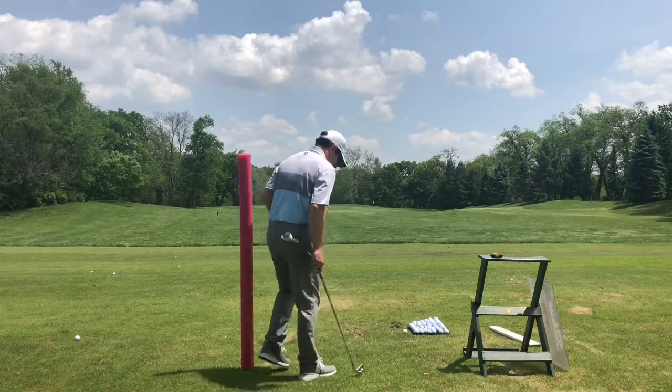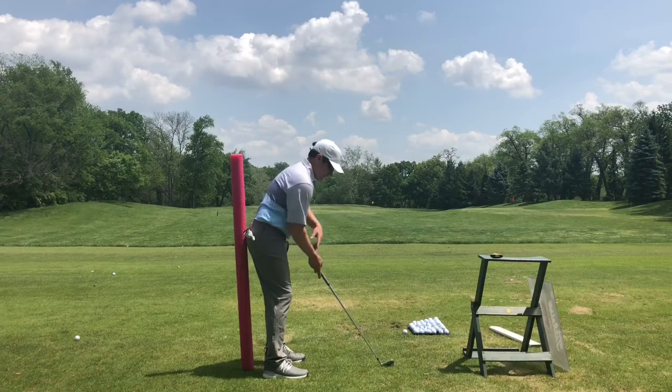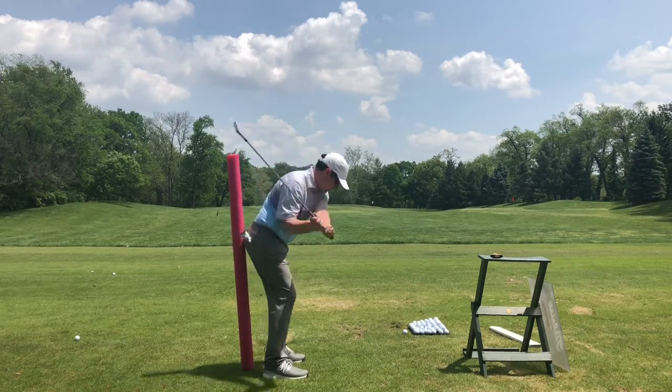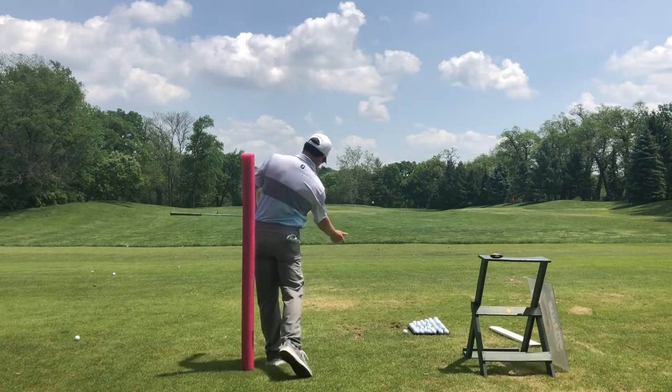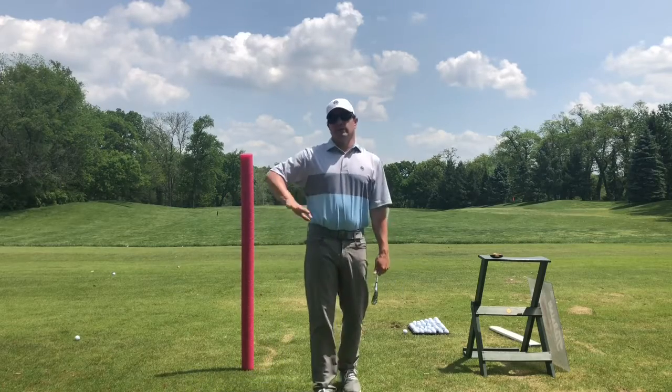So in order to fight that, we're going to put a pool noodle right back here by our tailbone. We're going to feel the pressure against it, then make some swings still feeling that pressure all the way through the downswing. You'll lose contact with the pool noodle about right here, but maintain it on the downswing.